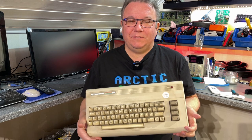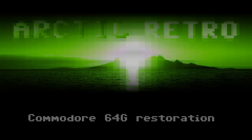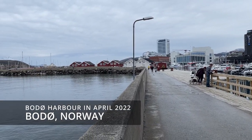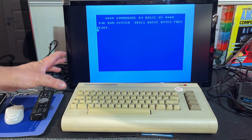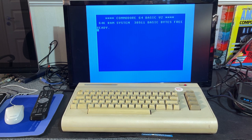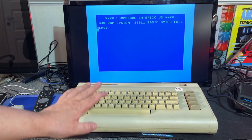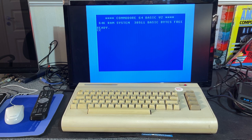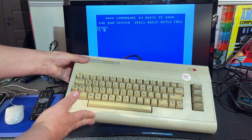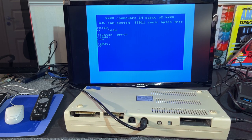Hello everyone and welcome back to Arctic Retro and another Commodore 64 video. Today's subject is a very nice looking Commodore 64G. The machine is fully working — if you saw my mail and donations video in March, you saw when I unboxed and tested it. While it is in good order, it is very filthy, especially the keyboard, so it needs to be cleaned and retro-brighted because some yellowing has been going on. This is going to be yet another Commodore 64 restoration video — I hope you find it interesting to see how I restore this machine back into its former glory.